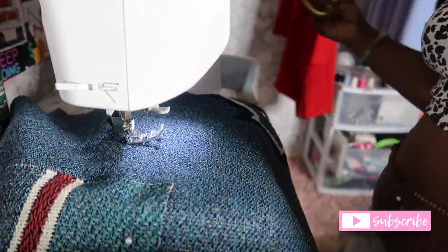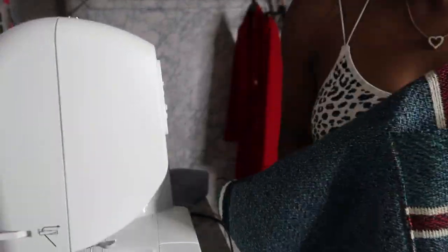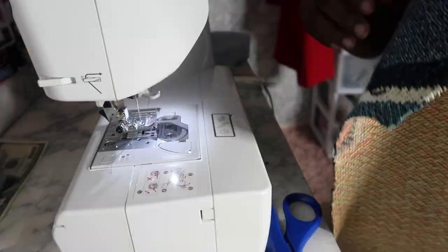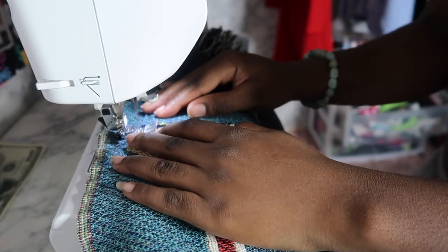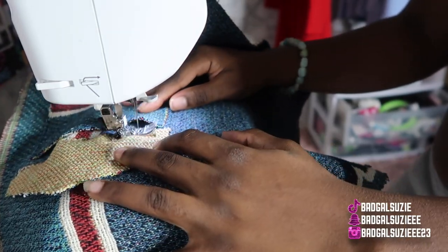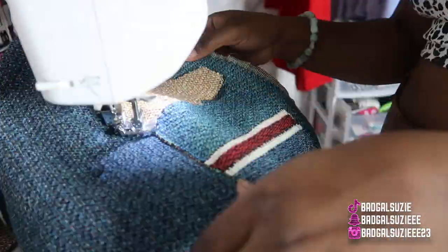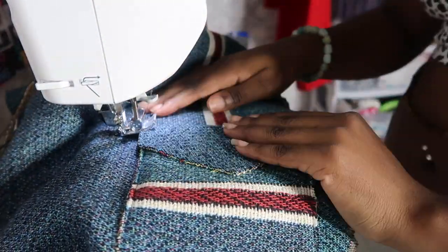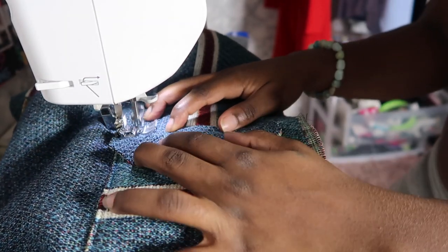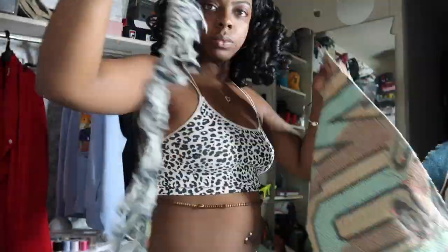I wanted to show y'all both pockets so if y'all ever wanted to decide on pockets with the tapestry blanket, y'all can use either or — it's big enough to fit a phone. Now we're gonna do the flap, so we're gonna just go ahead and do a straight stitch across. Then I'm literally just going to flip the pocket over, flip over the flap, and do a top stitch. Comment down below and let me know which pocket y'all liked best — the first one or the second one. I liked the first one.